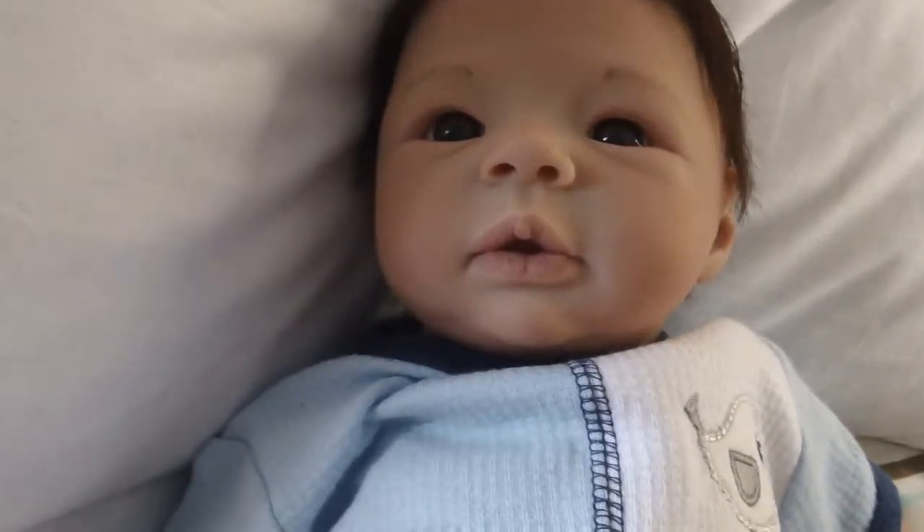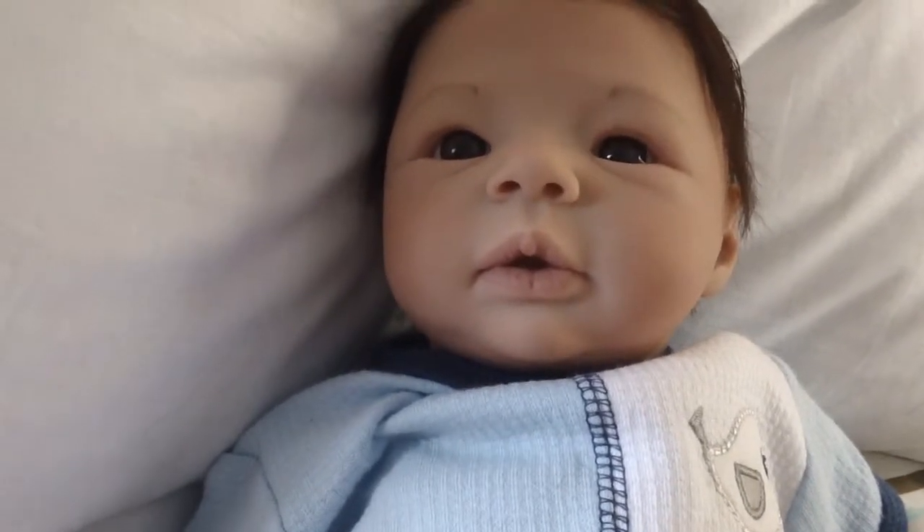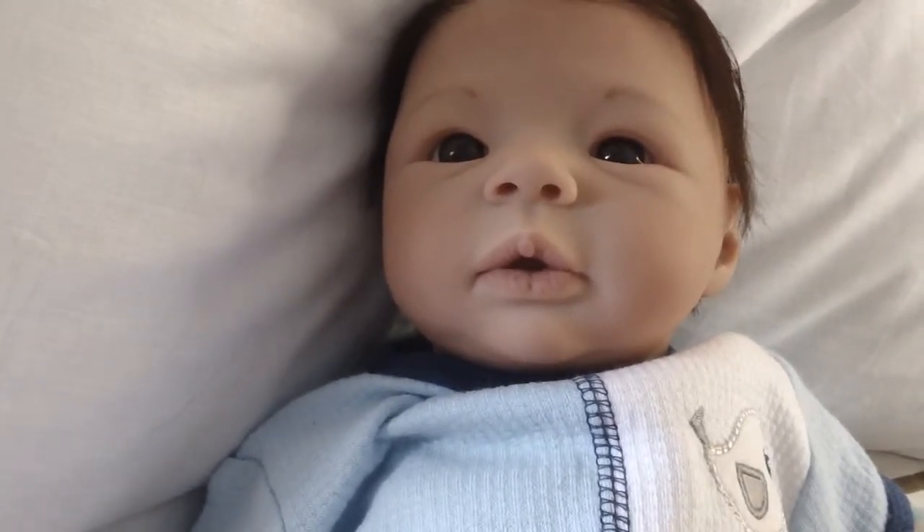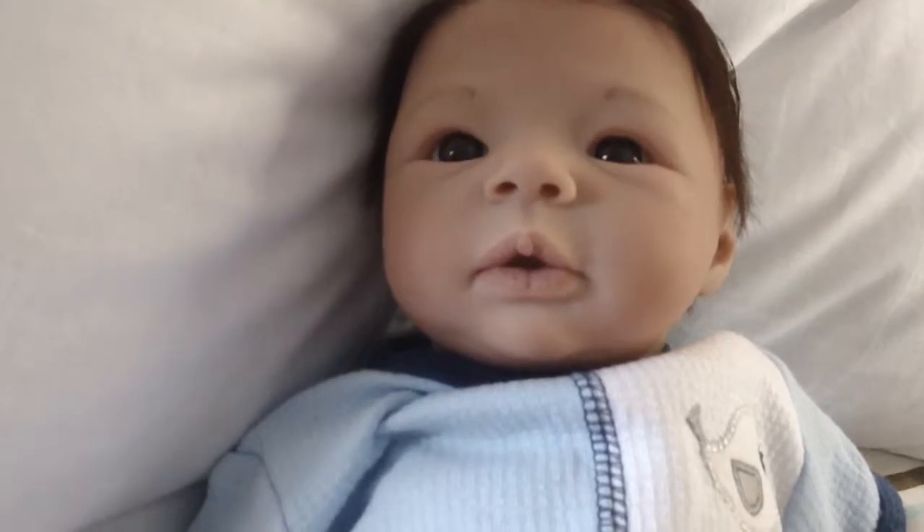Hey everyone. I'm here to introduce you to baby Sawyer Finn. He is the second completed out of the four American custom babies and I'm just going to go quickly over his details with you.